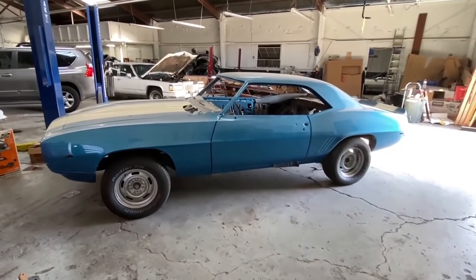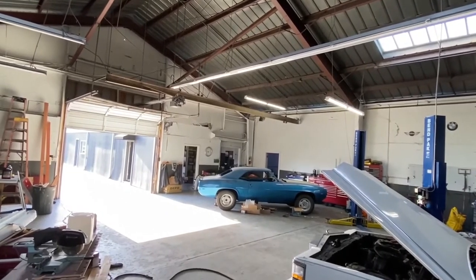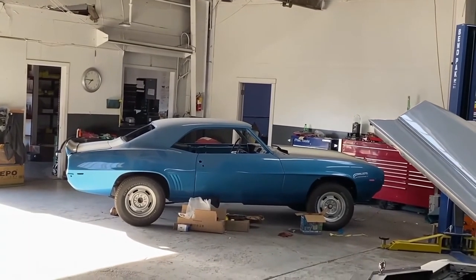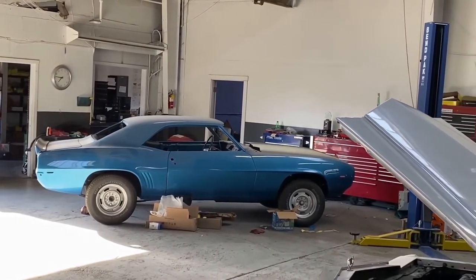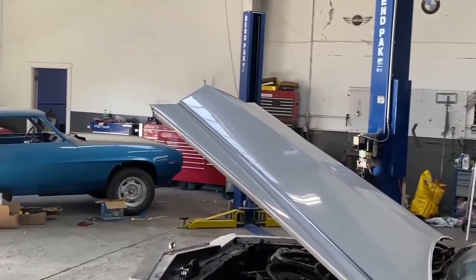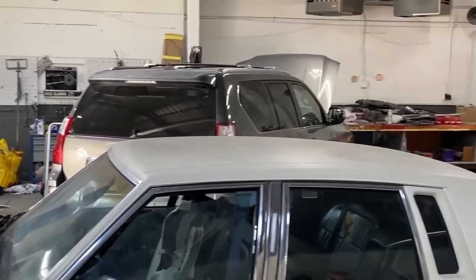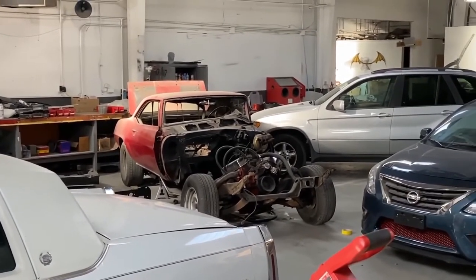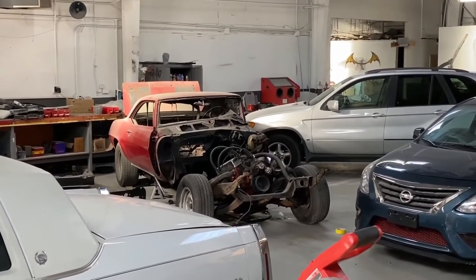That's going to be it for this video — I just wanted to update everybody. Here is a view of the blue car and the red car as I close out. There will be more videos on this red restoration as well as the blue car, so we will see you on the next video. Thank you.